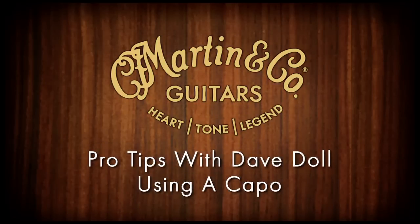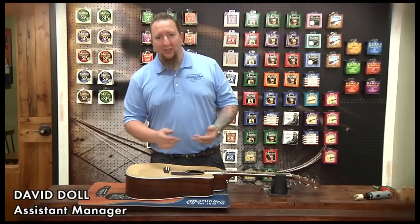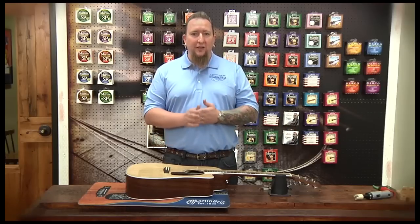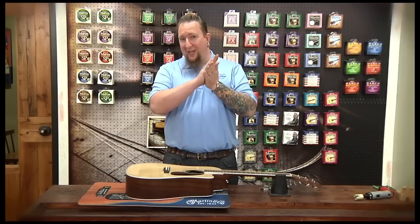Hi everybody. My name is Dave Dahl. Today on Pro Tips, we're going to be talking about capos — what they're basically used for, what kinds you can get, how to install them, and the do's and don'ts of capos.